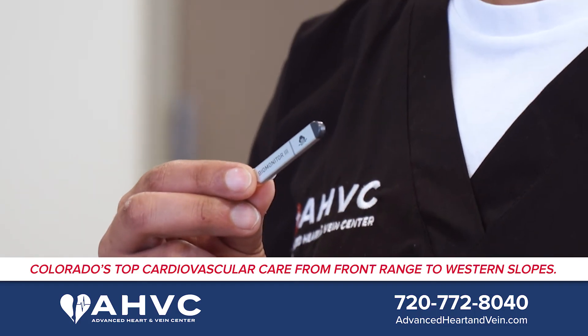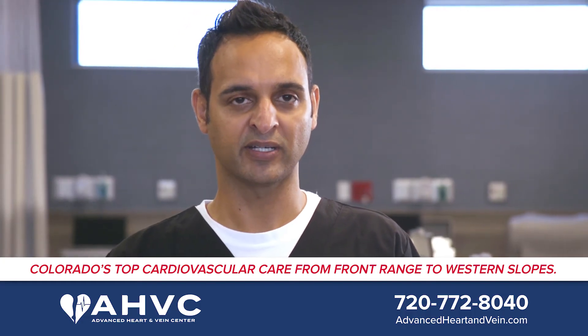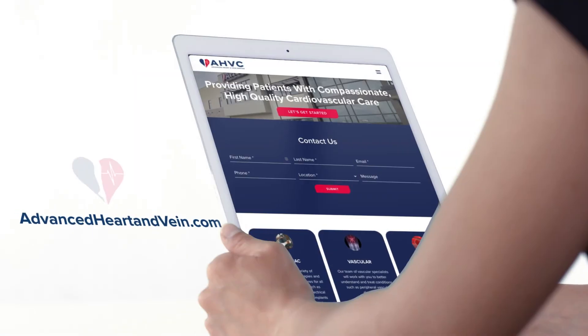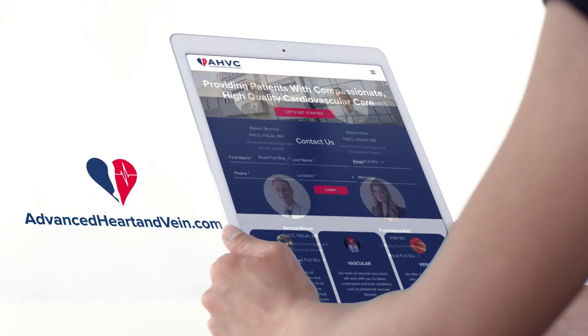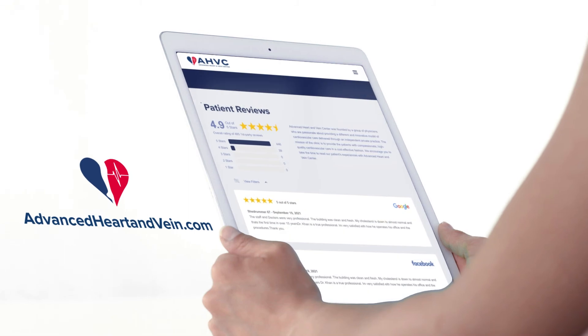It has Bluetooth connection to a home monitoring device that automatically downloads the data every midnight and sends it to us automatically. If you have any questions on this or other procedures, check out our website or ask one of our providers.